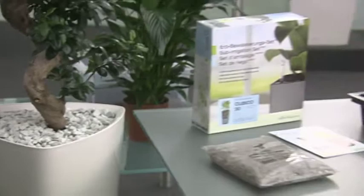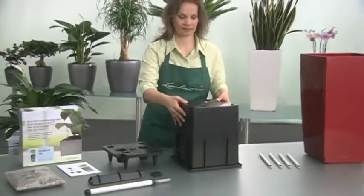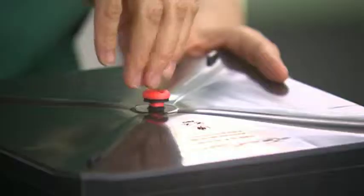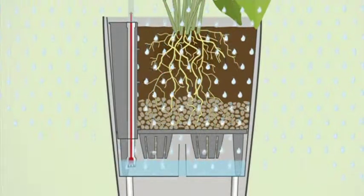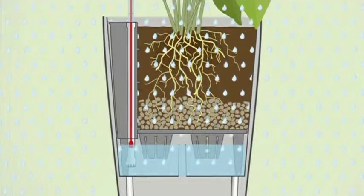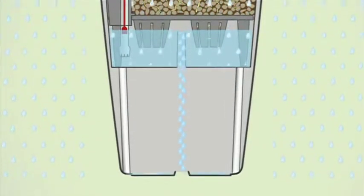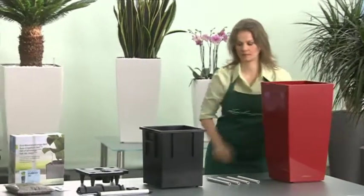The Lechuza sub-irrigation set is available for all Lechuza planters. Assembling Lechuza is very simple. For outdoor use with Cubico, please remove the drain plugs in both the liner and the planter. Excess rainwater will then run off through the planter. For indoor use, the drain plugs remain firmly in place.